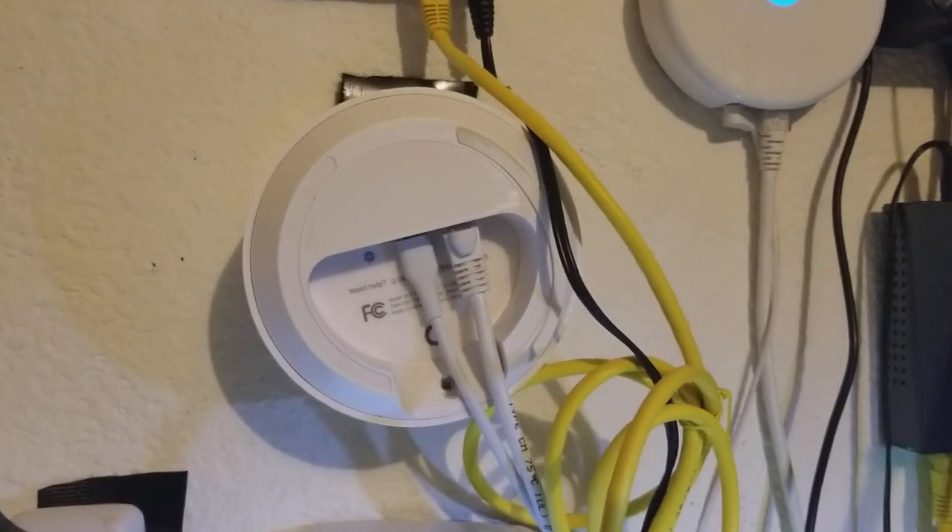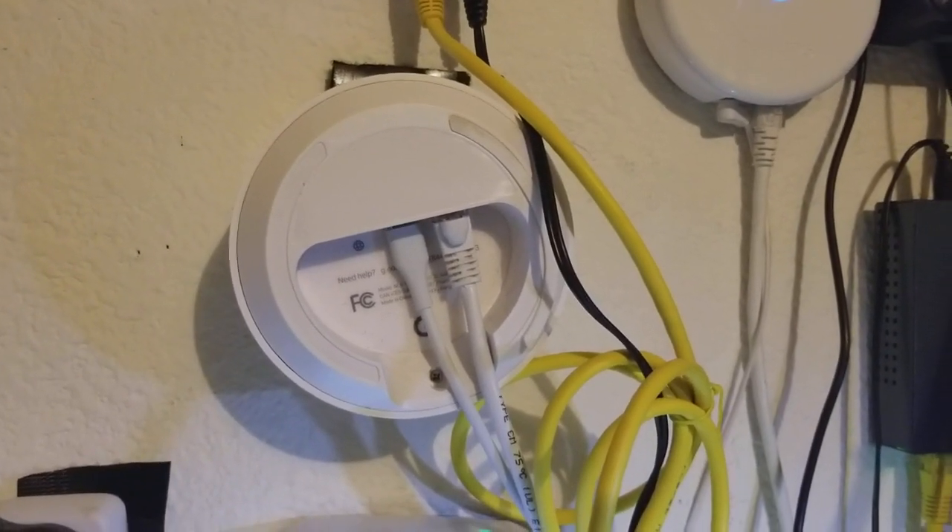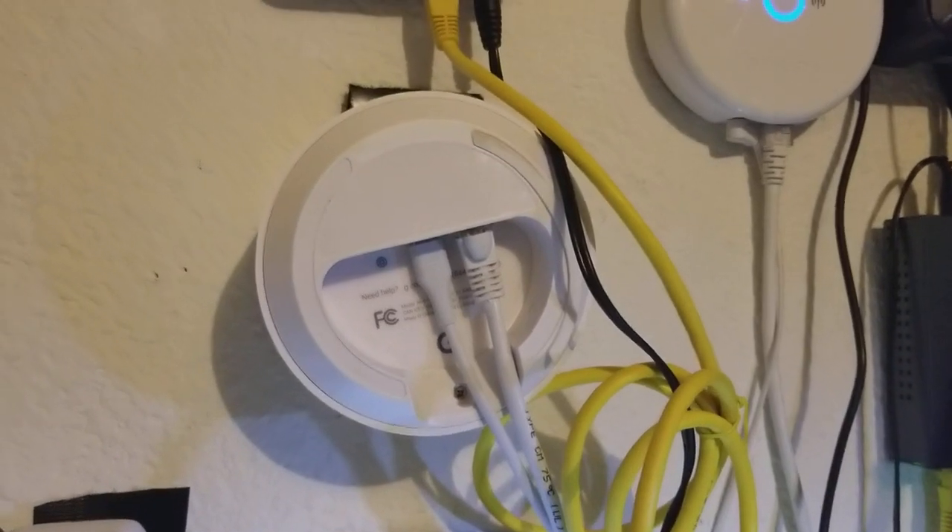I'm Tom from do-it-yourself home automation and this is a look at how to add additional wired ports to your Google Wi-Fi router.